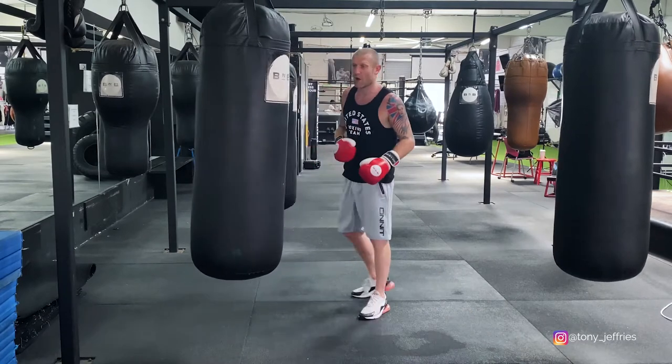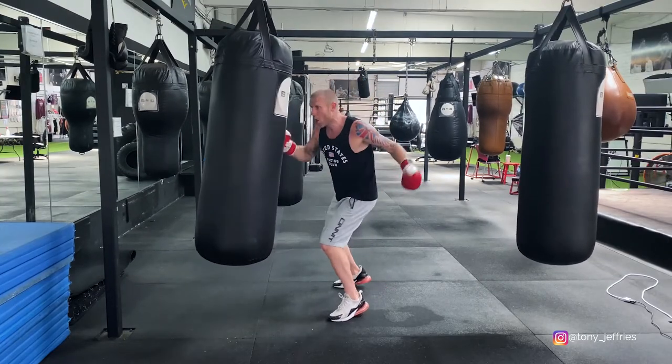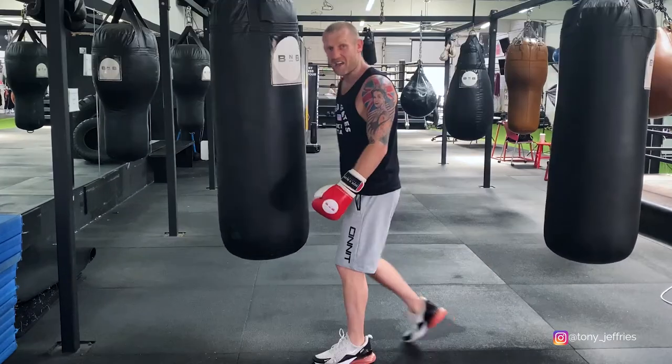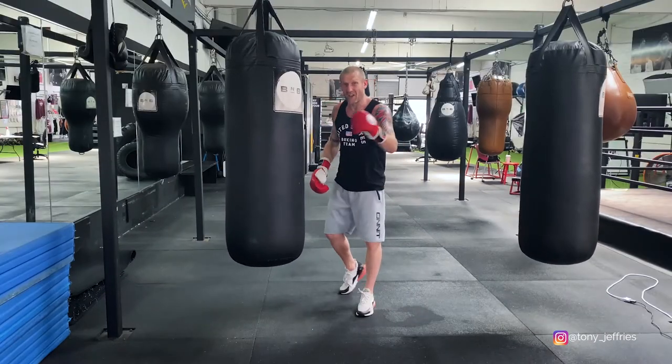I'll go over the full thing a little bit slower: one-two, lean back, two, hook to the body, hook to the head, pivot, two, one-two, double hook body, hook head. Like I said, work on part one, then part two, then put them together.